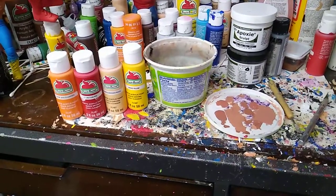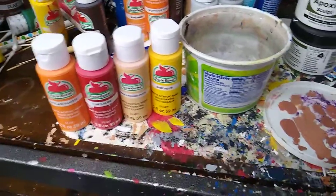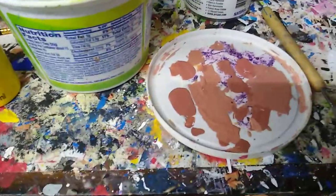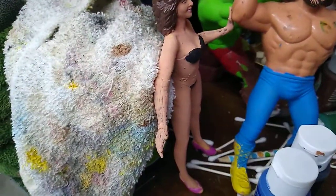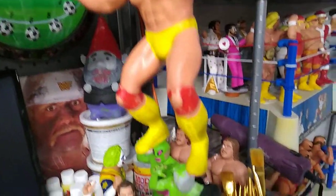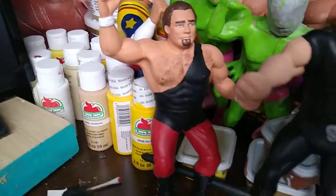Welcome back to my LJN Customs channel. This time around I'm going to redo one of my pretty popular videos on how to make the flesh tone for your wrestling figures. Part of the problem is matching all the different shades that you might have or want. Some of these figures are pale, some are a little more tan.